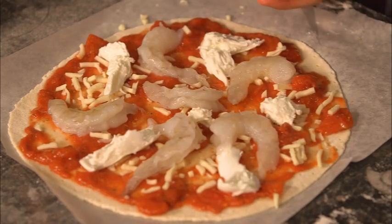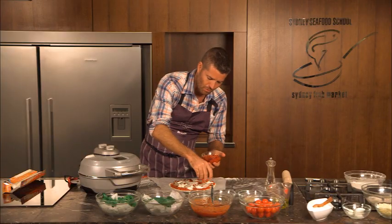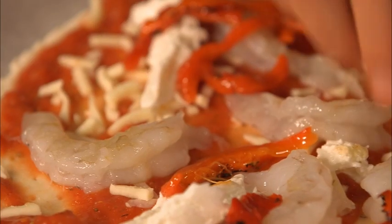Next is some roasted capsicum. Roast them until they're nice and black on the outside then peel the skins off, or you can just go to the deli and buy some already done for you.